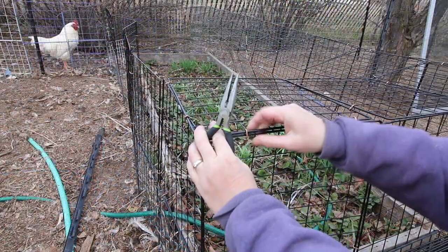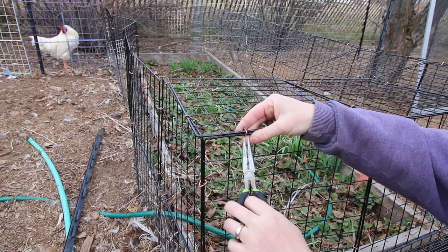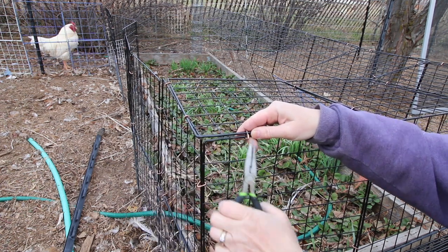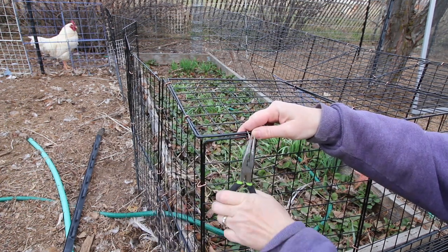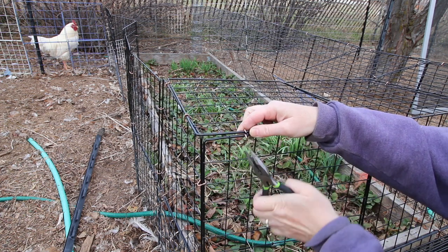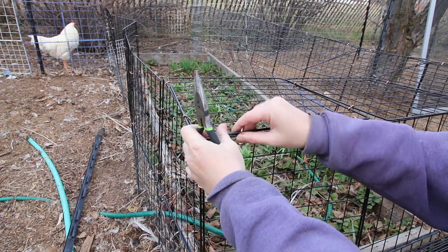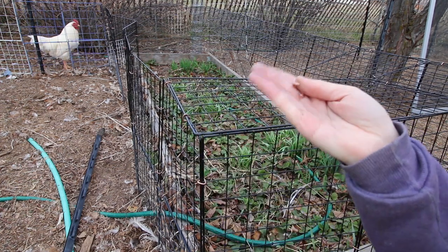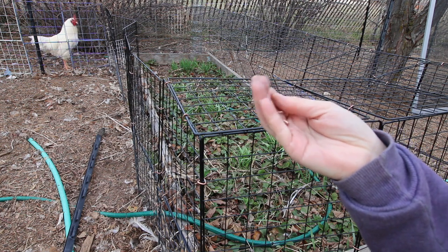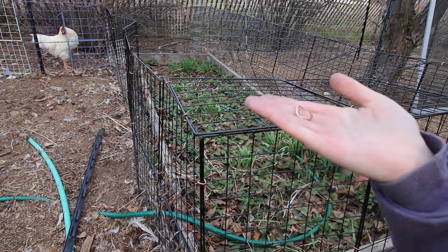I'm going to show you how to take them off now. If you want to be able to reuse them, you have to pull them off straight, which can be tricky. So instead I just keep it simple - you just bend it open like that and they come right off. One that's been twisted like this can't be reused unless you straighten it back out so that it's flat.